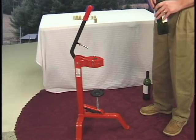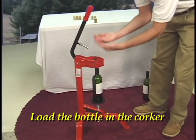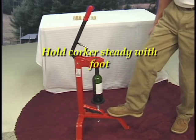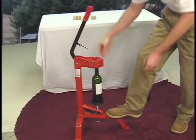The first thing we want to do is load the bottle in the corker. Get it set so that the neck is pointed directly underneath where the iris is. Next, take your cork, put it right inside, and I usually put my foot on the base just to hold it steady. Then you come in with one swift movement down like that, and you're corked.